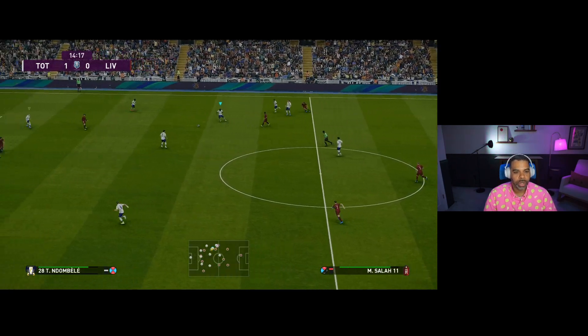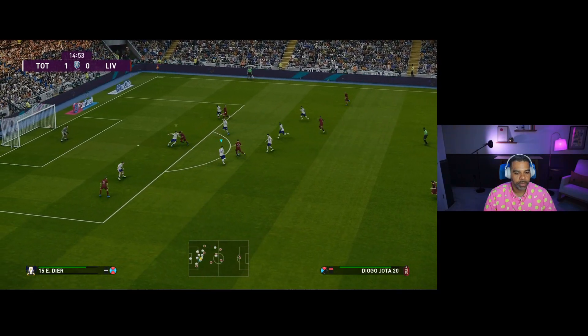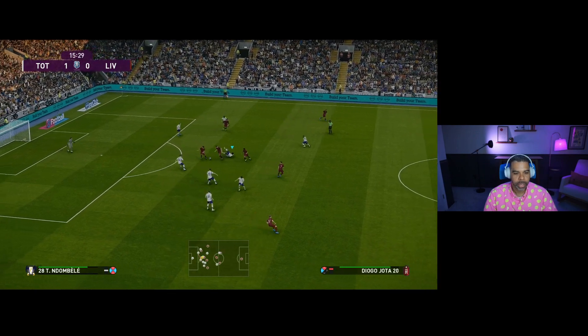I can already tell you it's just so much smoother than it used to be. I don't know if that's going to help me necessarily against Liverpool, but there you go.